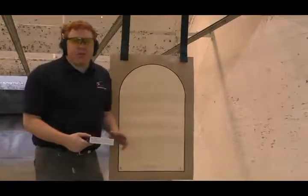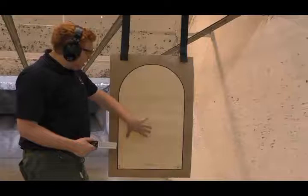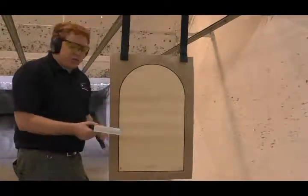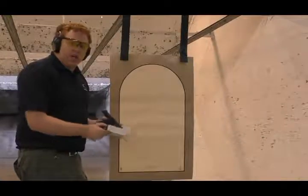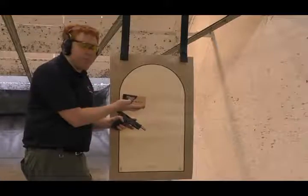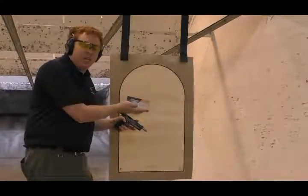Alright guys, not bad for 21 feet. I did pull it a little from where I wanted to, but it's still center mass. Dylan's going to go ahead and shoot this gun and then he'll talk to you. So this is the Browning Hi-Power, and like always we use Blazer Aluminum — or this time, Blazer Brass 115 grain.